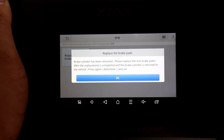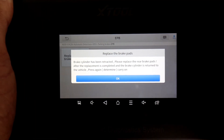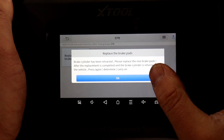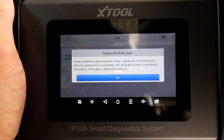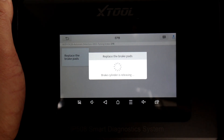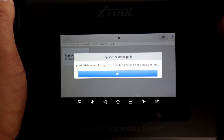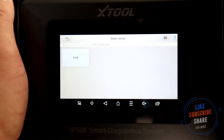Once the pads are replaced, keep the battery charge going. Replace the pads now, and once you've done it press OK — don't press it beforehand, because if you do it just retracts back. Once you replace the brake pads, press OK and it winds back out again. You can hear the brake caliper releasing. It goes all the way out, then retracts a little bit, and it should be done. It will ask you to turn the ignition off and back on. That is the function for brake pad replacement.